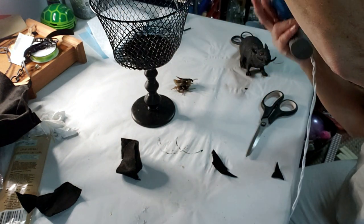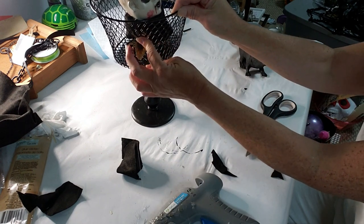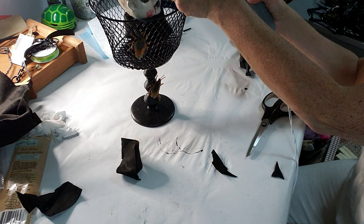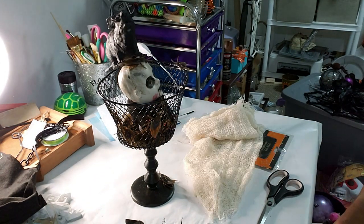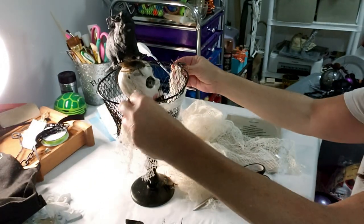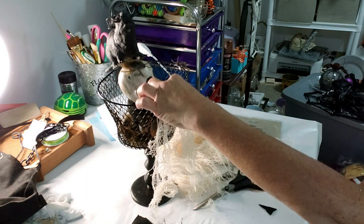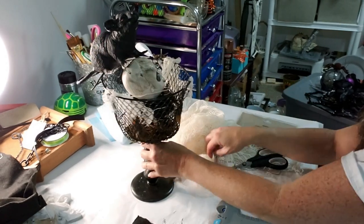I put the Dollar Tree candle inside the candle stick holder, hot glued it, and placed it in the basket. Now I'm taking these really creepy realistic-looking cockroaches — they are so creepy — and placing a lot inside and some around the basket with a little bit of hot glue to make it even creepier. I also hot glued down the rat. Then I grabbed some creepy cloth and put a little bit around the front and on the sides just to break up the black and give it some look — I'm not totally sure, just going for some kind of feel!